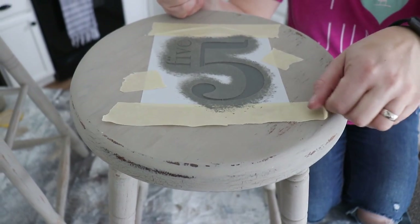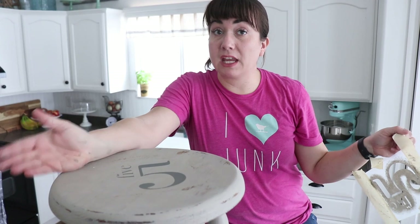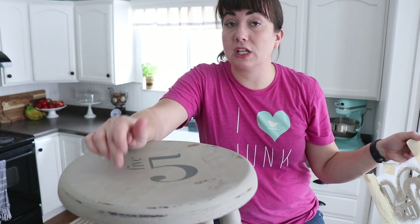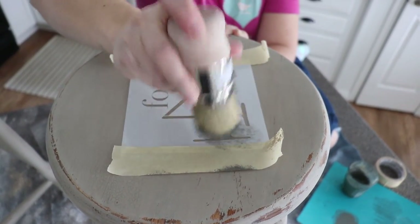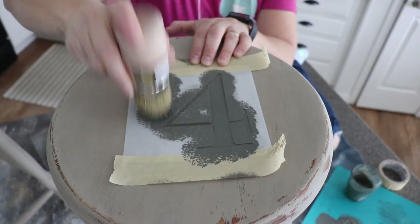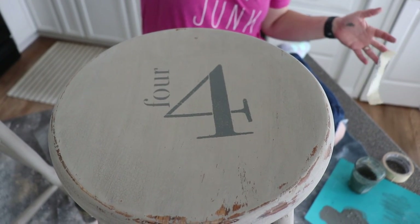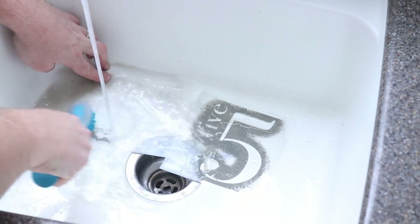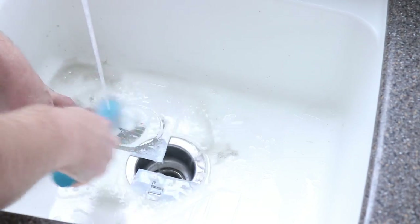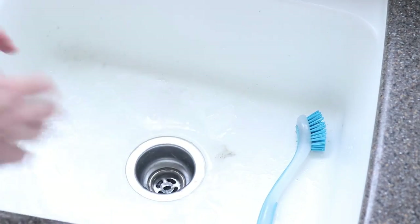Now that I'm done I'm going to go ahead and take the stencil off. Bam! Here's the thing with milk paint — it could chip just like the milk paint underneath, so keep that in mind: it may not be as perfect as you want it to be. After stenciling, we go right over to the sink to wash them off because we do not want the milk paint sticking to the stencils. It's sticky stuff, and even though it crackles and chips, where it does stick it sticks really well.